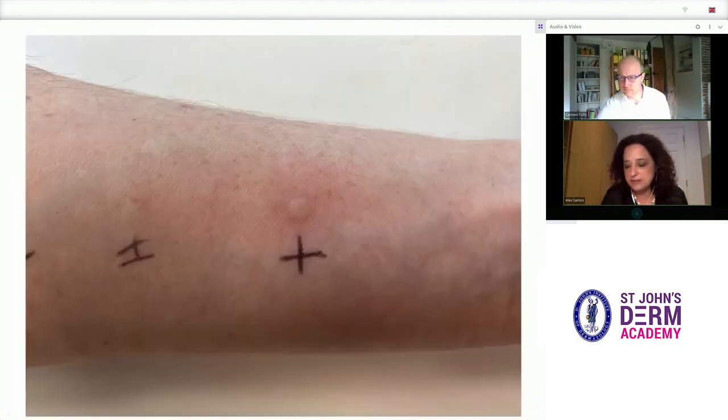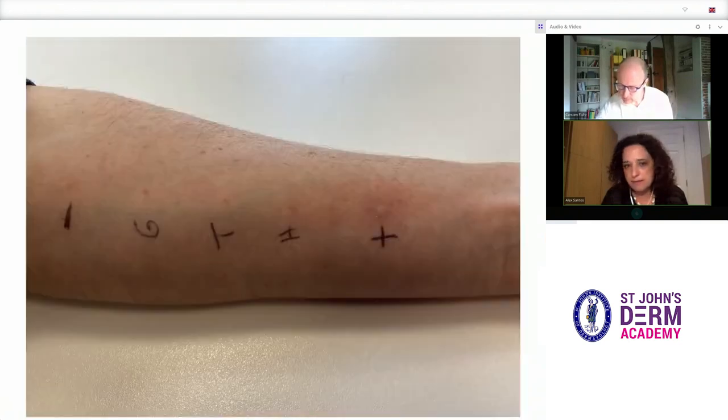Finally, this is a comparison showing a patient who had a strong positive control reaction but negative results to all allergens tested, and of course to the negative control.